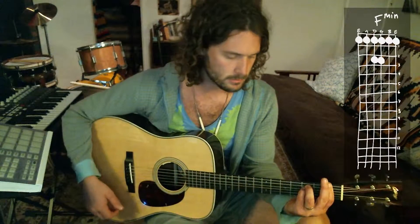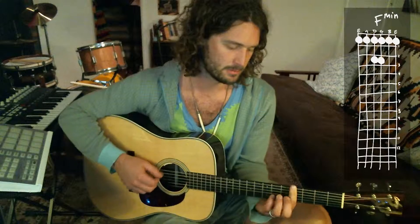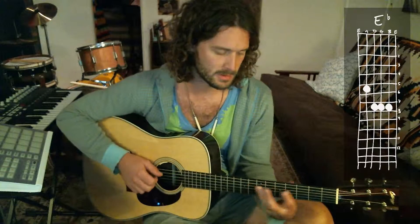There are a couple ways you can do it. I'll show you the bar chord way. You can also put a capo on the first fret and play it in E minor, but the tune's in F minor, so I'll show you how to play it in bar chords. The verses start on F minor, go to an A-flat, up to an E-flat, down to a D-flat.